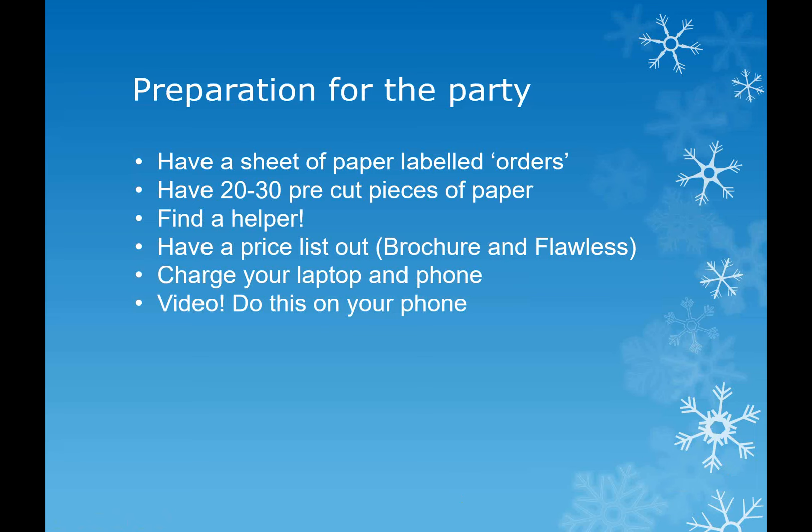When you prepare for your party, have a sheet of paper labelled orders and have 20 or 30 pre-cut pieces of paper, or a piece of paper where you can write everyone's names with big enough gaps to cut them up later for the raffle. If you need a helper, get a helper. Have a price list out, have your brochures with you - the brochure now has all the Flawless prices in it. Make sure everything's charged and do your video.